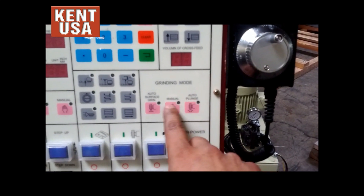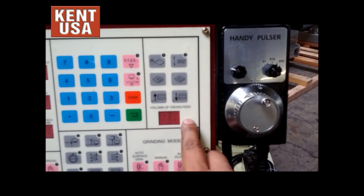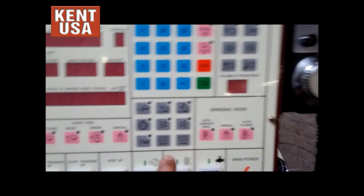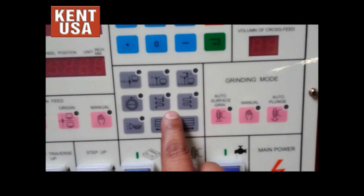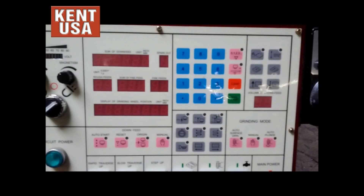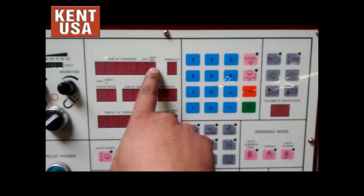This section here is for our grinding modes. This section up here is for our cross-feed. This section right here is our down-feed, these four buttons. Next to it is our options for surface grinding. And lastly, we have the keypad that's going to be used to input the values on the DRO screen.